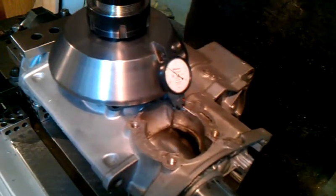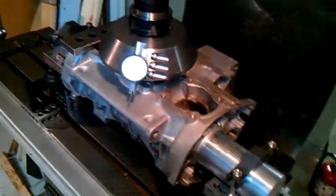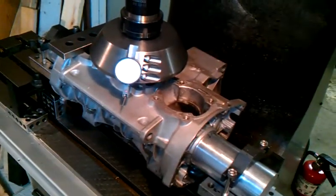The next step will be to remove this dial indicator and put in a single point cutter, then go ahead and make a pass to flatten this engine case.